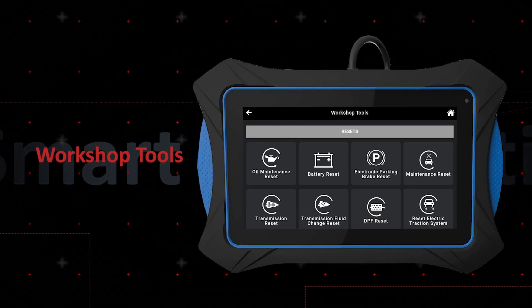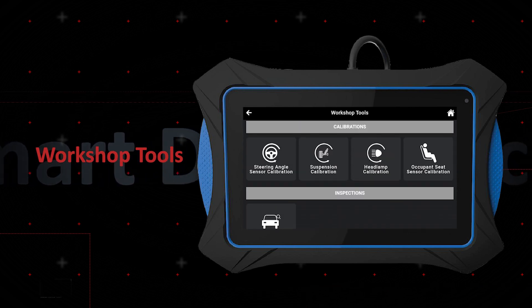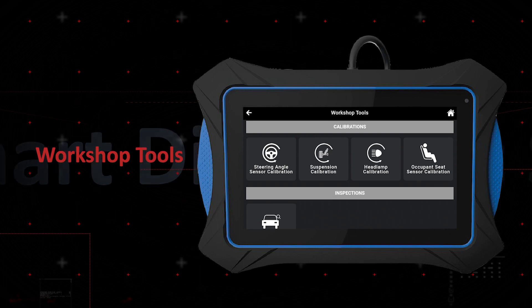Services are now categorized into resets, relearns, routines, calibrations, and inspections, making it simple to find the right service.